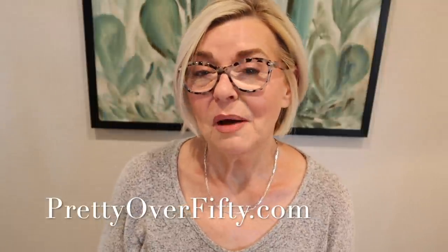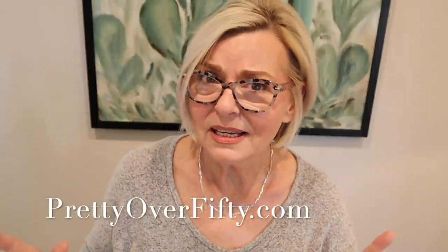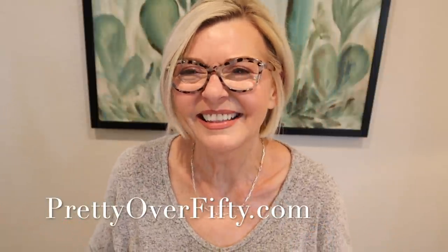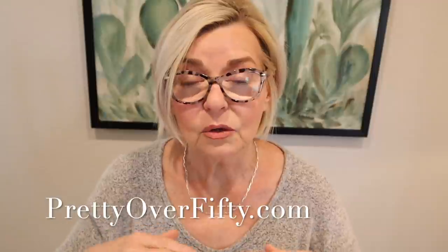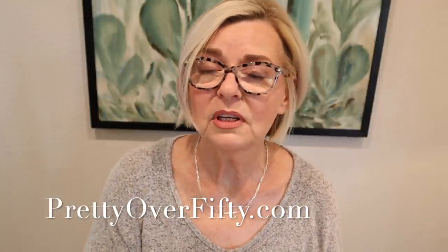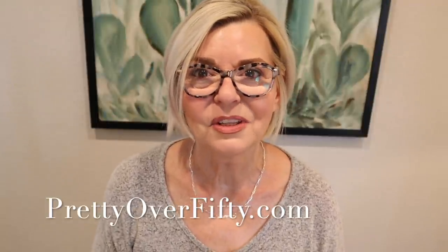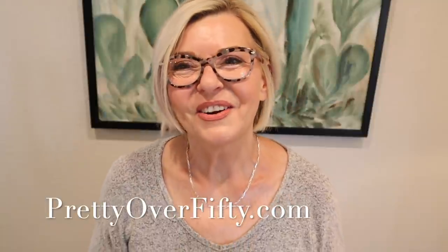If you're new here, I'm so glad you stopped by. I hope you'll consider subscribing while you're here and make sure you click that notification bell so you don't miss any of my upcoming videos. And if you haven't signed up for my email newsletter list, what are you waiting for? The link is right down below. I send out a really cool email every Sunday morning featuring all the tips, tricks, great bargains and buys that I find during the week. It's really great, really short, and really free. Go ahead and sign up and we can keep in touch during the week.